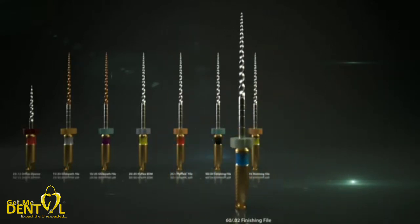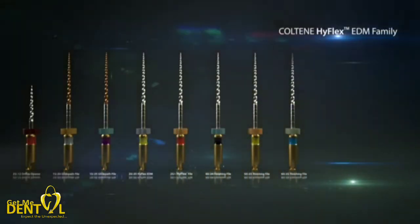With the use of the more maneuverable shorter files, comfortable working and superior preparation in a limited working space has become straightforward. Also new to the range are the HyFlex EDM 20-05 preparation and the 15-03 glide path files, allowing even more complex canal anatomies to be completely prepared with the efficient EDM files.